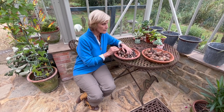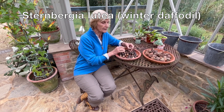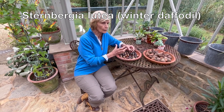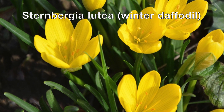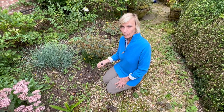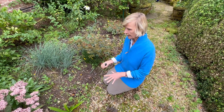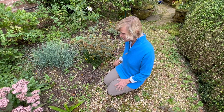The other bulb I'm planting today is called Sternbergia lutea, and it's known as the Autumn or Winter Daffodil, because it flowers with these beautiful bright yellow blooms very late in the autumn, almost early winter. I'm planting the Sternbergia here at the foot of a nice warm bed at the front of the house, where both sedums and irises like it, because they all enjoy similar conditions.